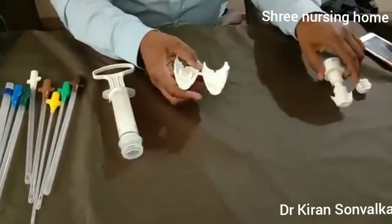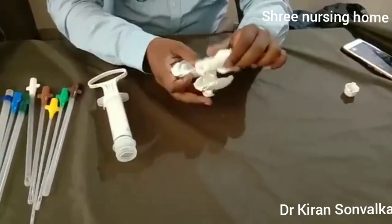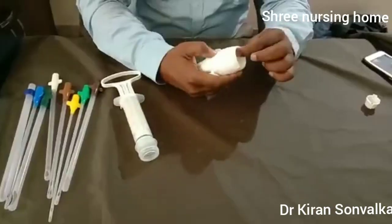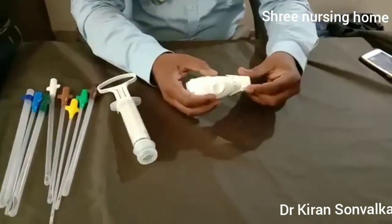Now regarding the valve: this is the plastic covering of the valve and this is the inner liner of the valve. Put the liner inside the valve and close it and fix it. This is the cap — we are putting the cap on it.